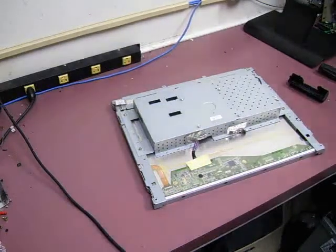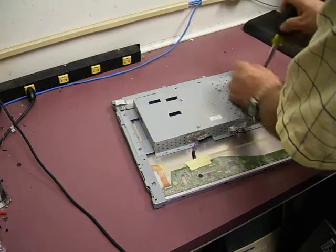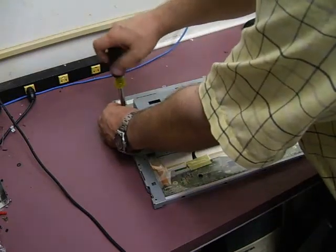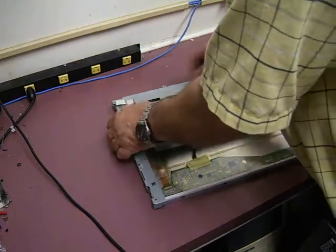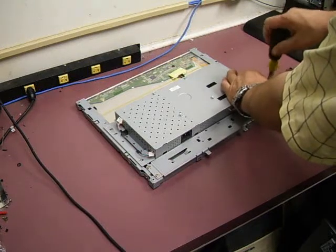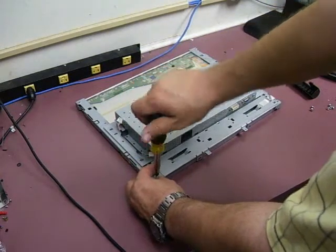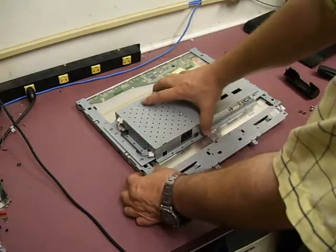Once you do that, you can remove the back cover from the electronics assembly. Now we'll remove those four screws and then you can lift up the electronics assembly. Let's rotate it around here. We'll also need to remove the four screws that are holding this bar, then lift that up and we can get to the electronics.